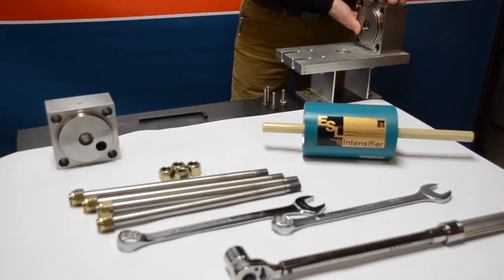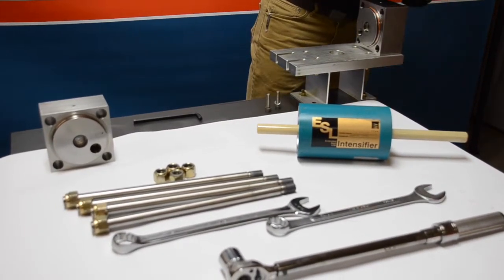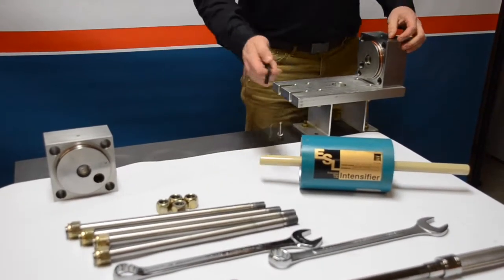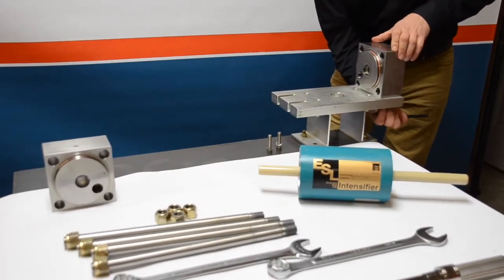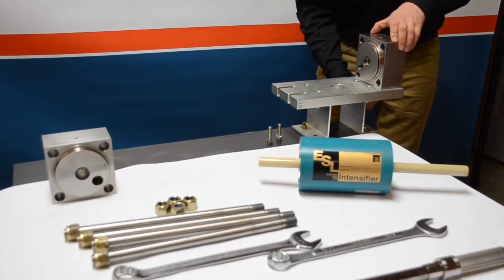With the assembly of the intensifier, we're going to take the right-hand end valve and attach it to the flow stand. You're going to want to grab an Allen wrench and snug up the bolts.